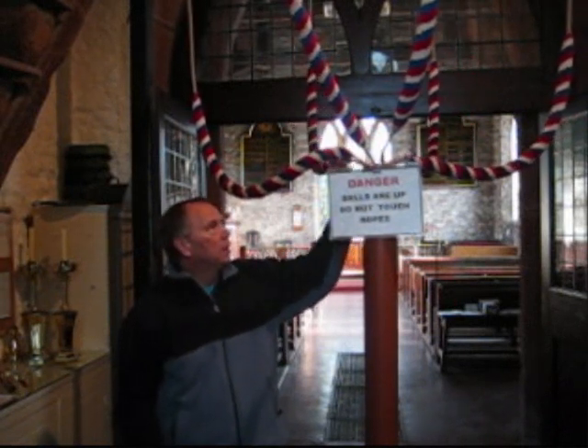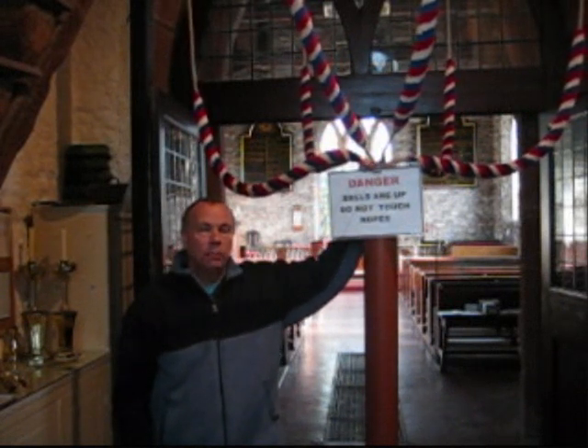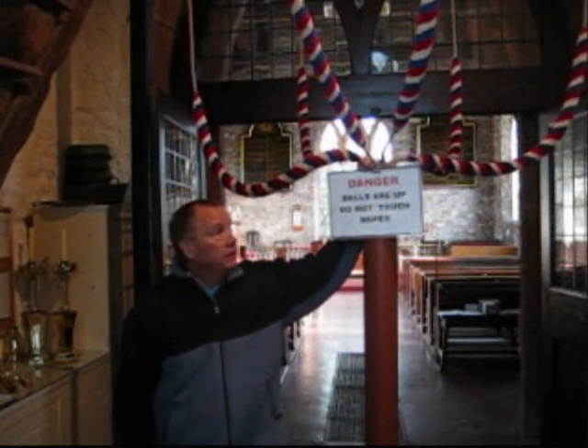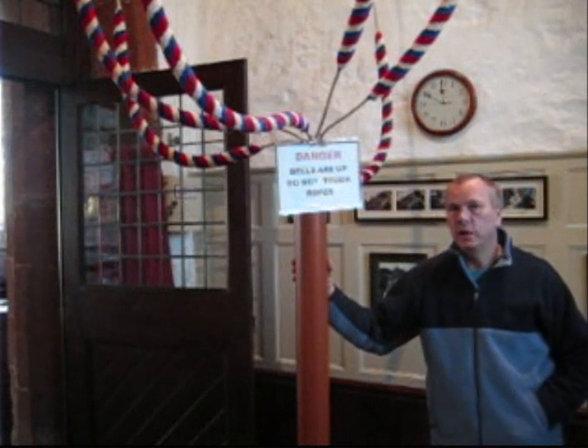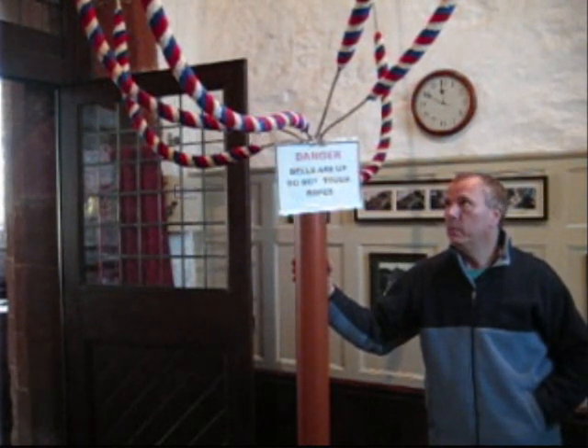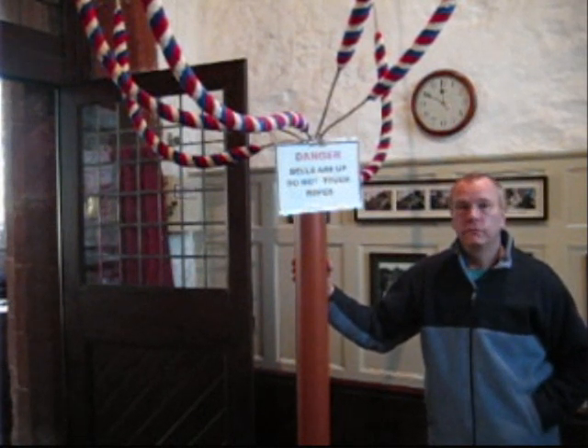If the bells are up, the safety warning notice can be applied as you see there. Here in St Margaret's Church in Wetham, the bell warmer has turned out to be a very useful and effective device for keeping the ropes supple and dry.